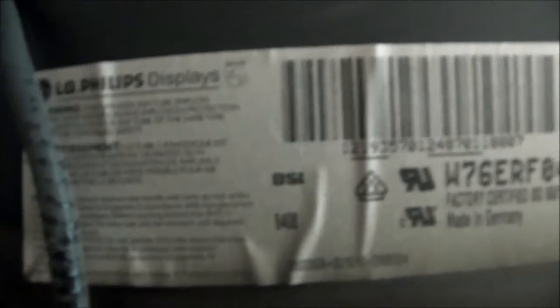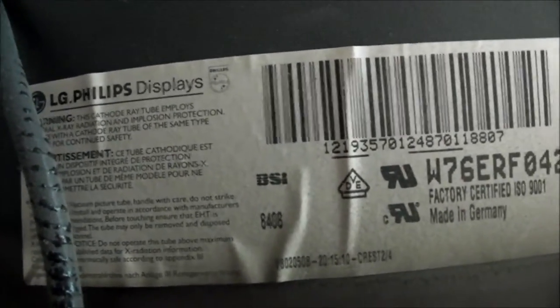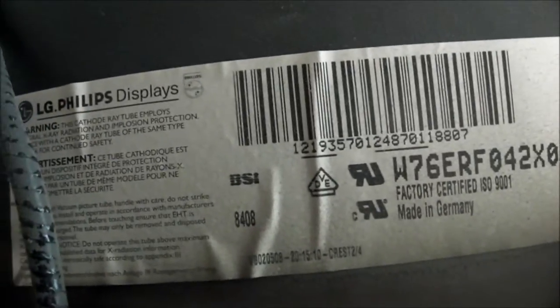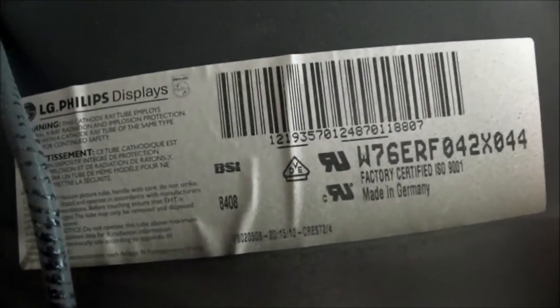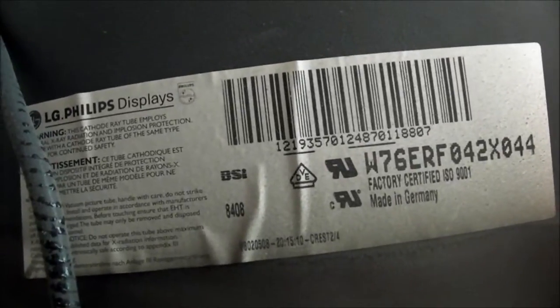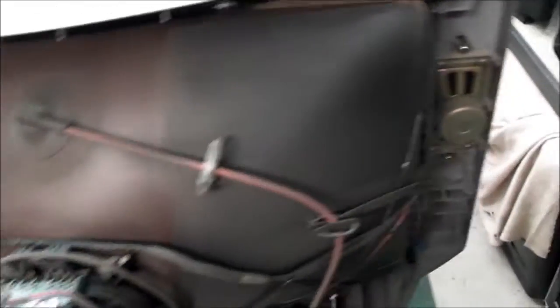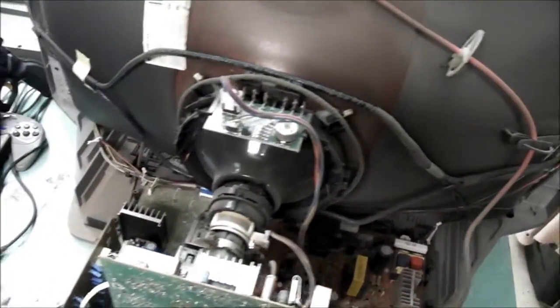With the back off now, I'm somewhat half right about the tube. It is a Philips but from the time when LG and Philips were working together. Made in Germany — so that's nice. Not surprising with the TV made in the UK that the tube is a Philips. I've seen a lot of Philips tubes that are made in Germany. I could actually tell by the picture that it was going to be one of these.